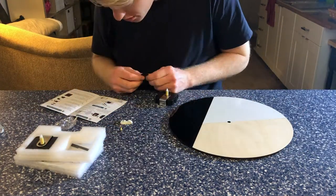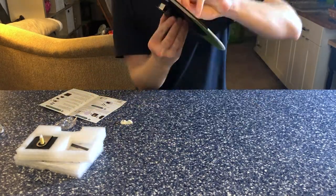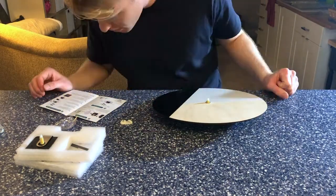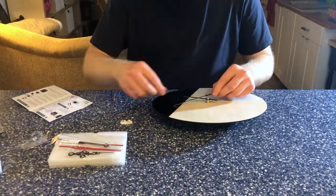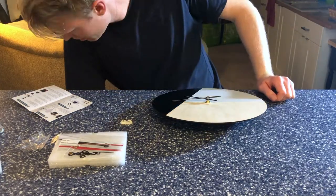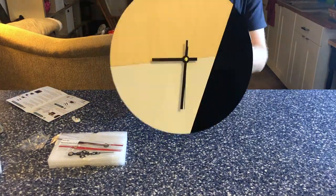Next, we're going to start assembling the clock mechanism. Just follow the directions according to the clock — I'd never done it before but it worked; it's pretty easy. I'll have the link in the description to the exact mechanism I used, which was silent and sweeping so it doesn't have that ticking sound. It's been working great so far.